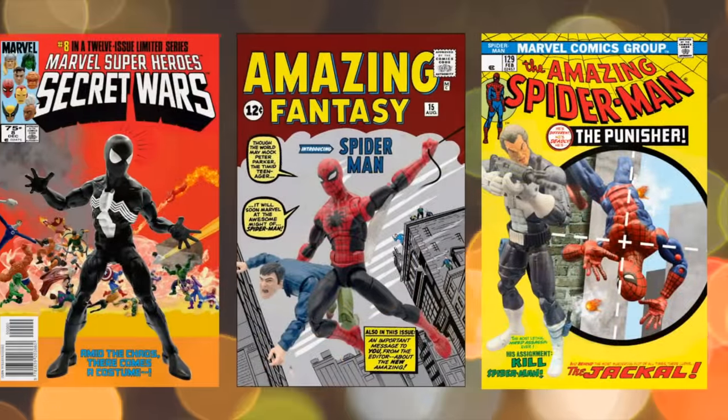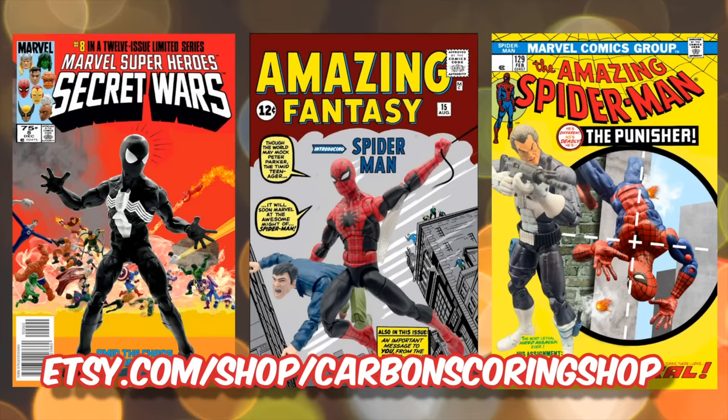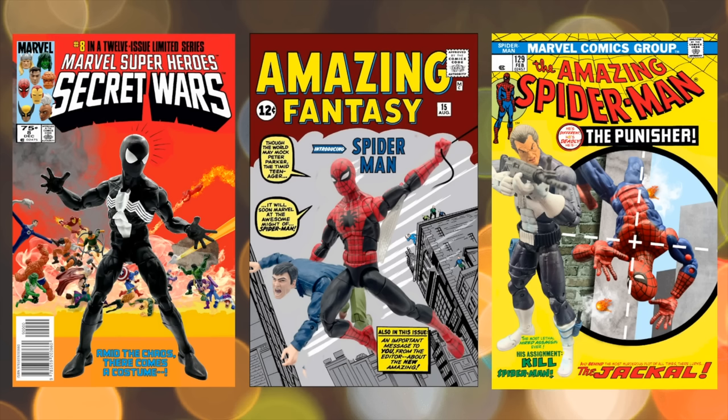If you want to pick up some digital art where I use Marvel Legends to recreate famous comic covers, check out my Etsy shop — new covers and limited editions are added all the time. And as always, for the best in comics history and action figures, subscribe to Carbon Scoring.